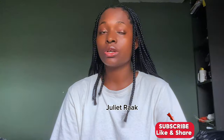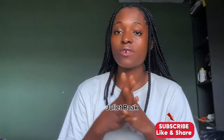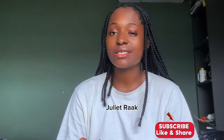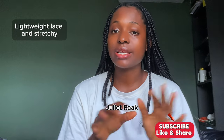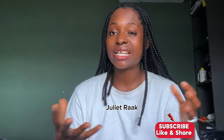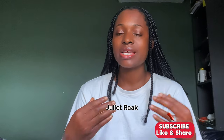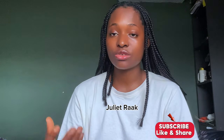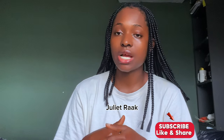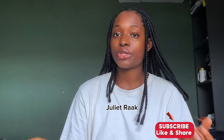First thing you need to know is the fabric. For this particular style and design, I advise you to get lace — lightweight, stretchable lace. It has to be stretchable but don't get one with heavy thickness. The lining also has to be stretchy. For yards, get four or five yards depending on your body size.